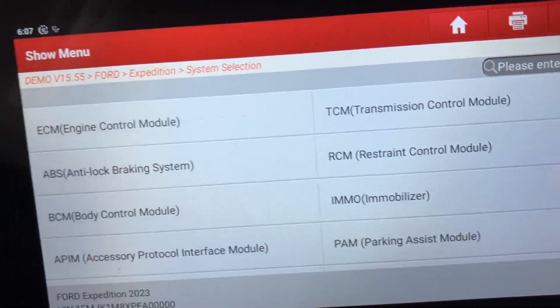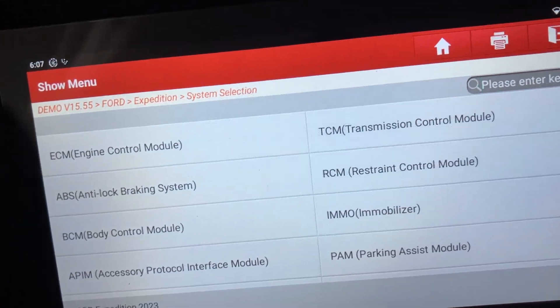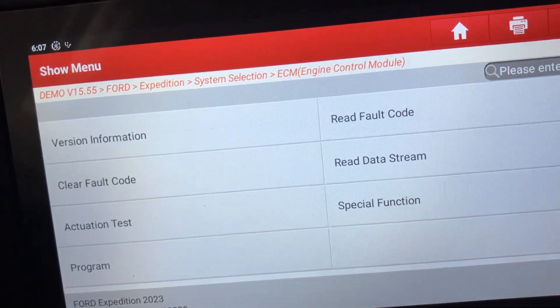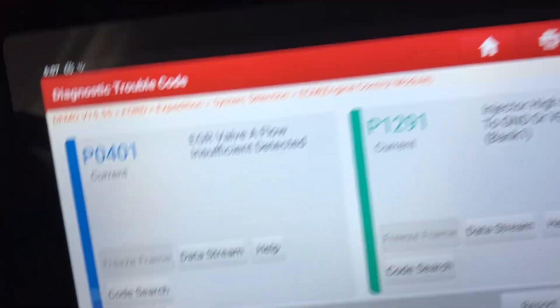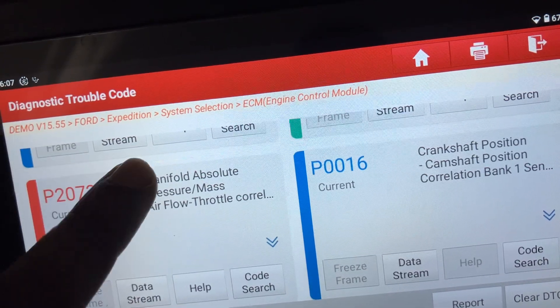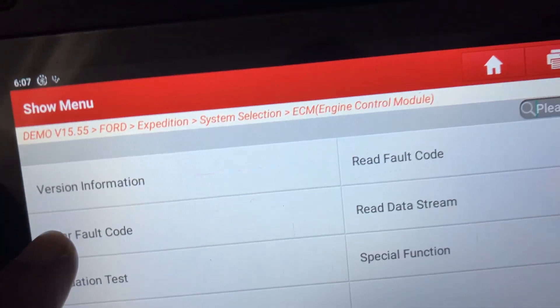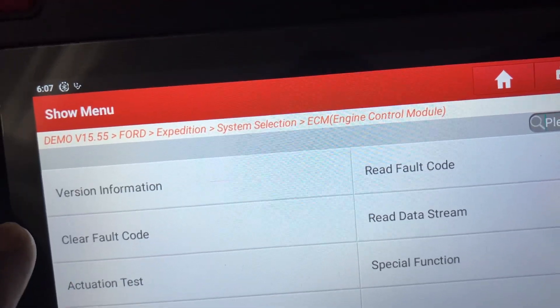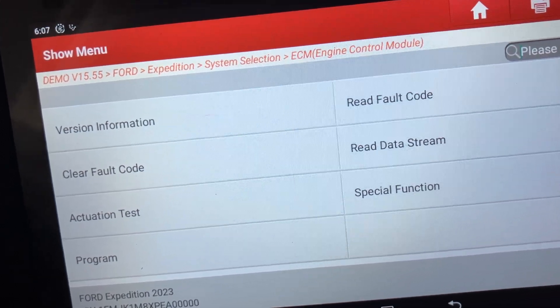So going to system selection, this tells you all the individual control modules that this car has got and what you can do. There are quite a lot of modules. In each module it has functions. So for example, if you go to the engine control module, you can read fault codes, and it tells you the faults on this car. You can also clear the fault codes if you want, and you can check the data stream.